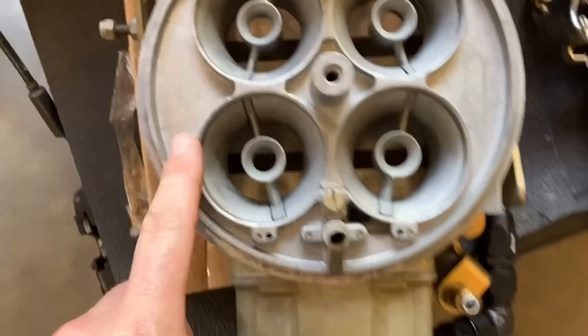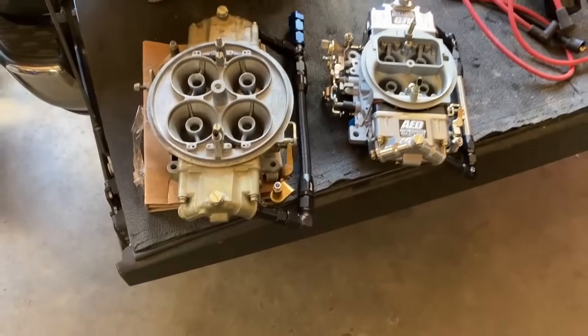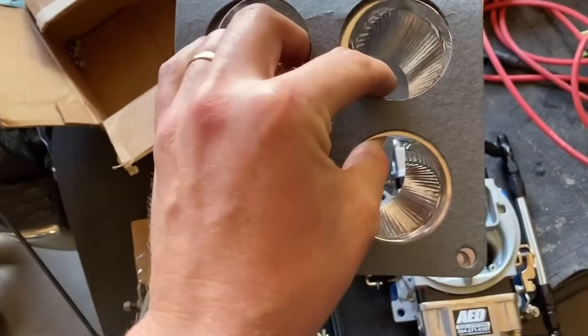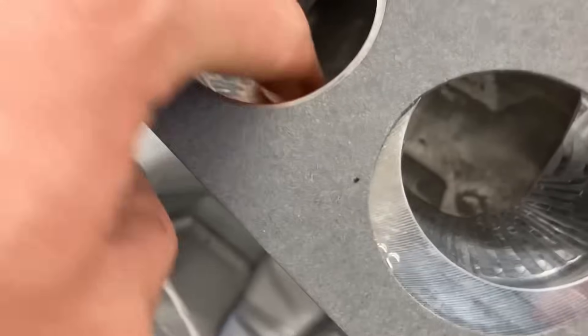Let's swap on the big boy. Here's our 1050 Dominator that I rebuilt recently on the channel, and here's that 750 — you need to see them side by side. And here's our Super Sucker converted spacer that goes 4500 to 4150. It looks like it has a nice transition into the other intake — not a lot of hangover one way or another. So we're ready for the fat kid.